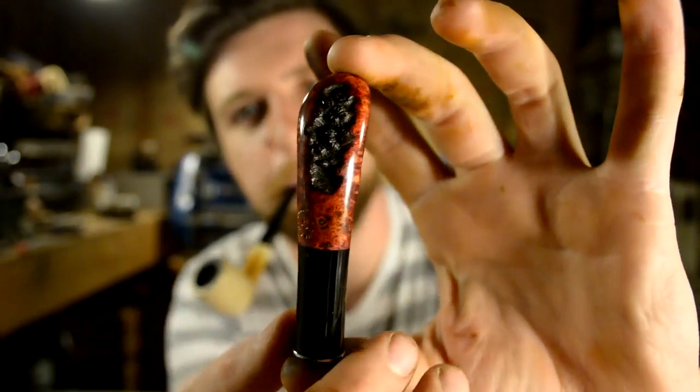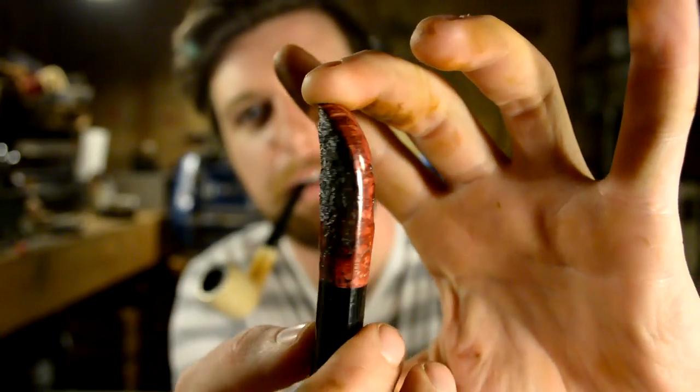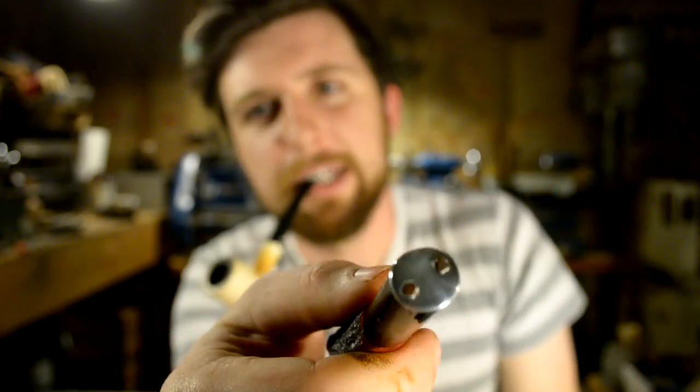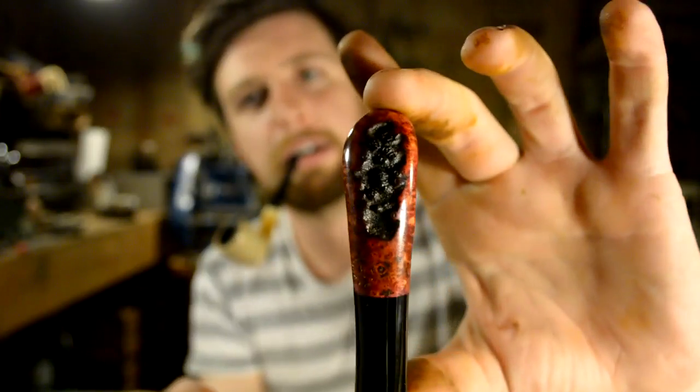And here's a fun little tamper I'm doing for Matt — two little copper pins on the bottom. Whoo, almost dropped it. Pretty cool.